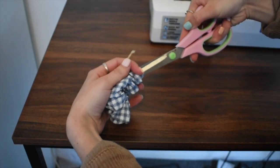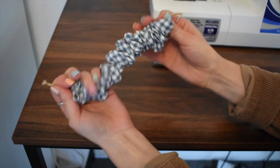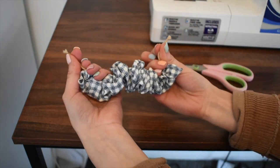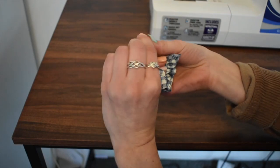Once it's all threaded through, you can see your scrunchie starting to form — and that's very exciting! Then I'm just going to tie this in a double knot and make sure that it is very tight, otherwise it will come undone.